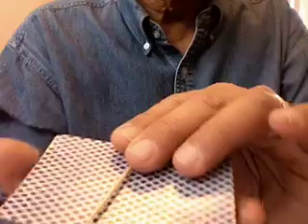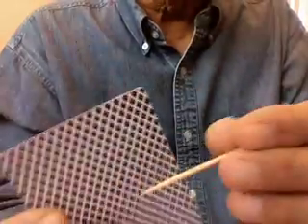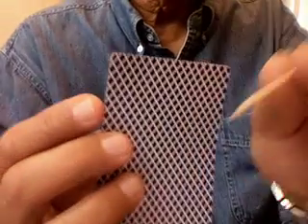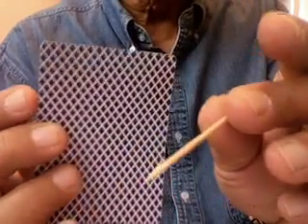So basically we just have an ordinary card and a toothpick.